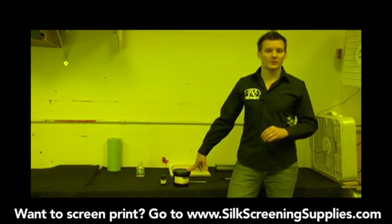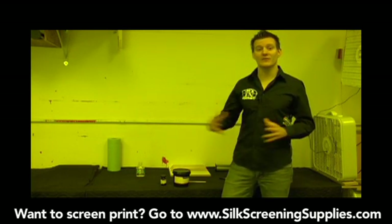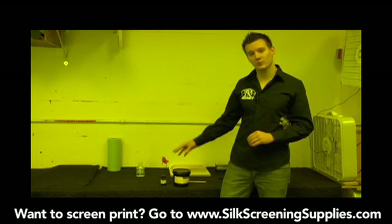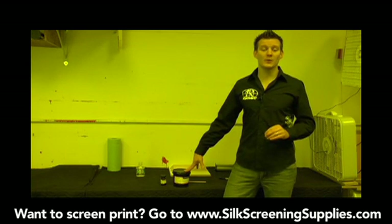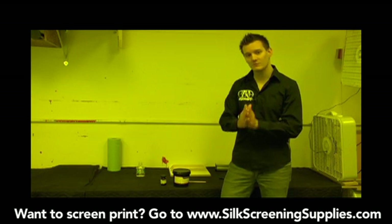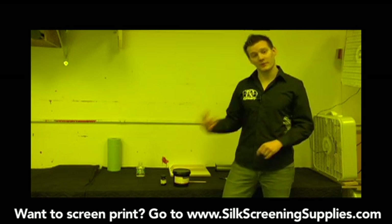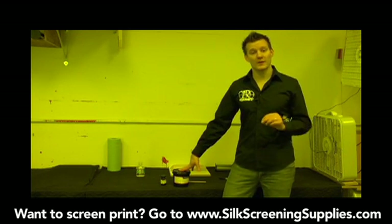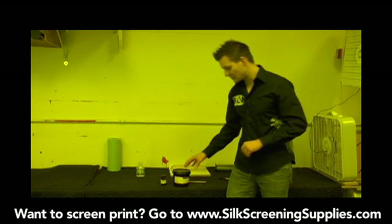The reason we use the dual cure emulsion is because it has a more forgiving exposure latitude. The pre-sensitized emulsion — the type that comes pre-mixed — is faster exposing, but as you're getting going you have to dial in your exposure times much more precisely in order to properly expose the screen. This emulsion is a lot more forgiving, so it's what we recommend and include in all our starter kits.